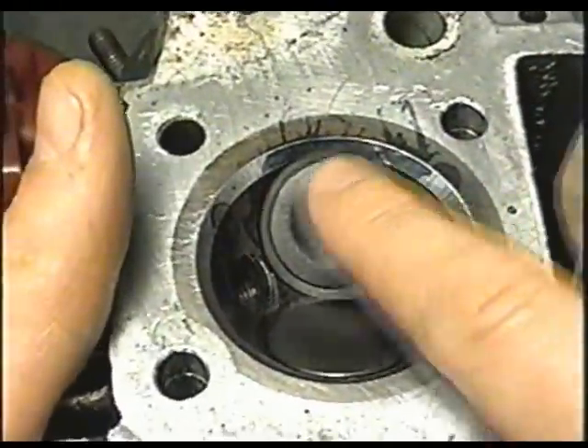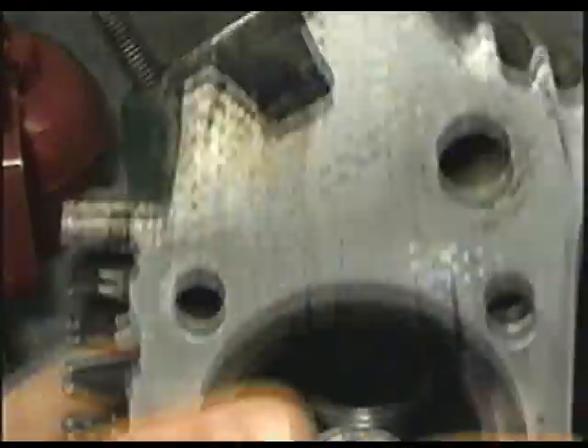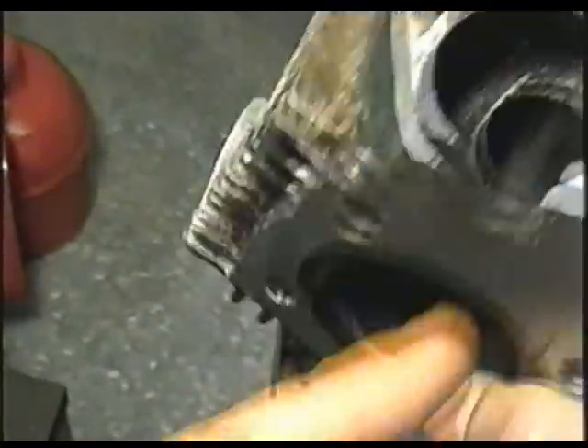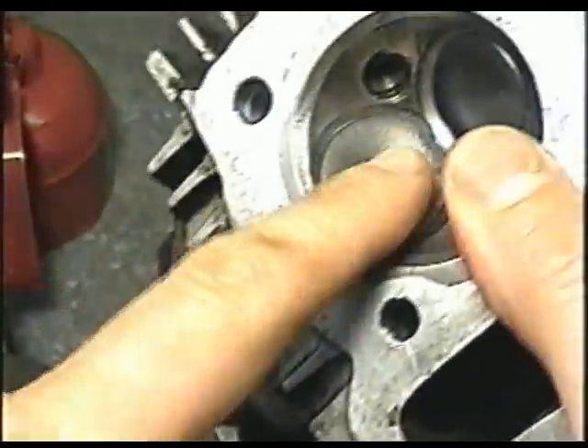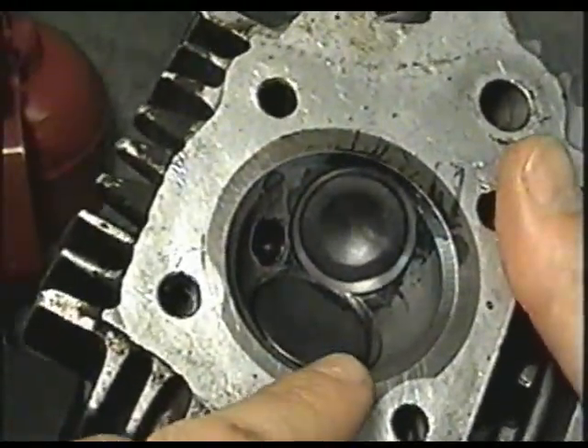Basically these are the valves here and this is where they're seating. The small valve here is the exhaust valve. The valve on this side here is the intake. Usually the intake valve will be larger than the exhaust valve.